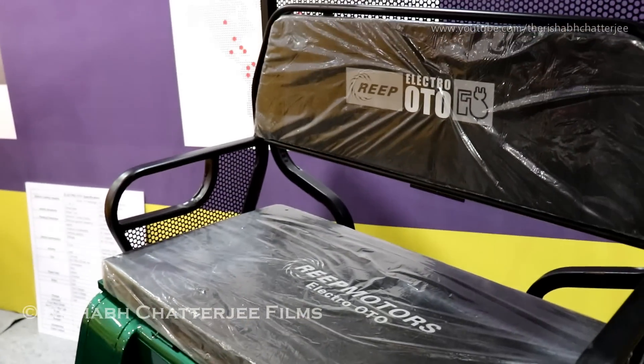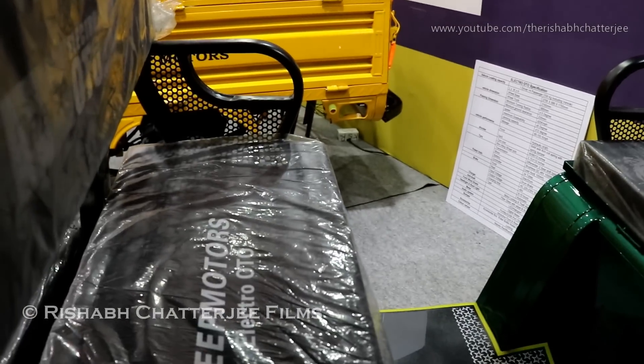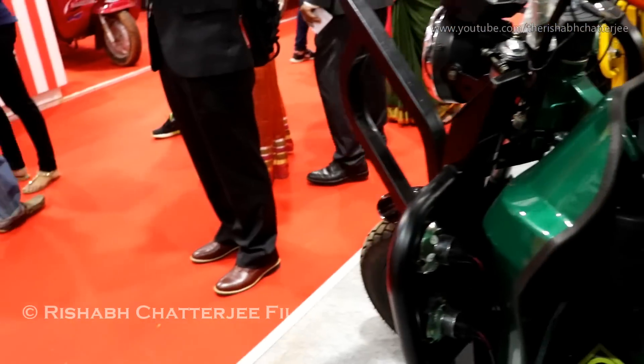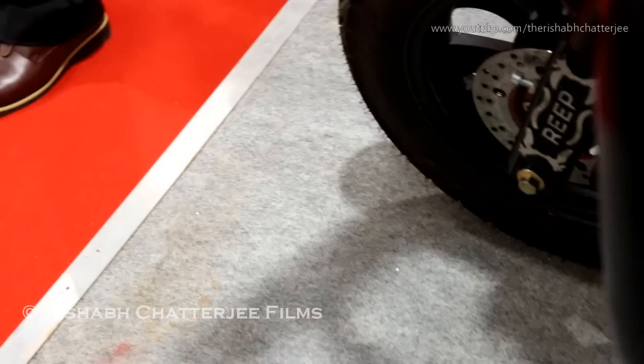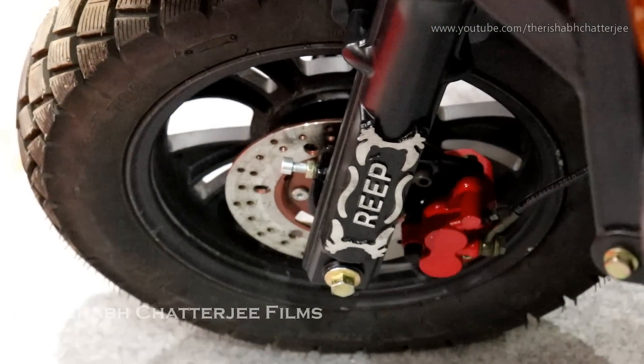The option shown here has disc brakes in the front and drum brakes at the back. We can also provide drum brakes in the front if needed.